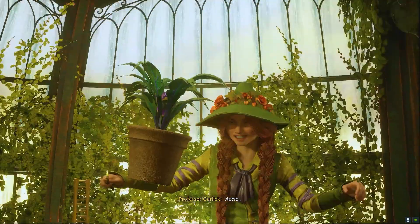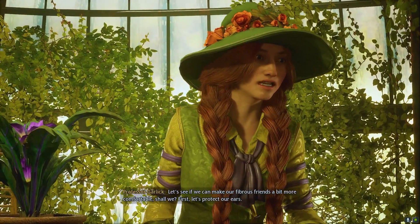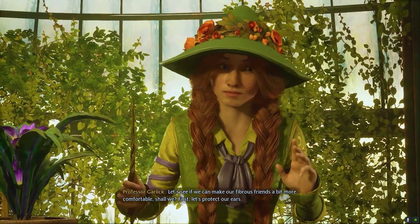Accio. Let's see if we can't make our fibrous friends a bit more comfortable, shall we? First, let's protect our ears.